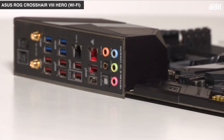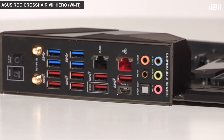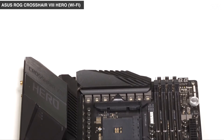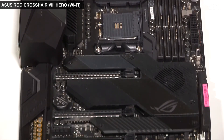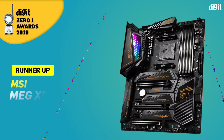For networking, the board comes with a 1G Intel NIC, a 2.5G Realtek NIC, and an AX200 Wi-Fi 6 NIC. With the R3900X, the overall system power consumption was also lower than all the other X570 motherboards that we've tested. This higher power efficiency was one of the key contributors towards it winning this year's Zero One Awards.